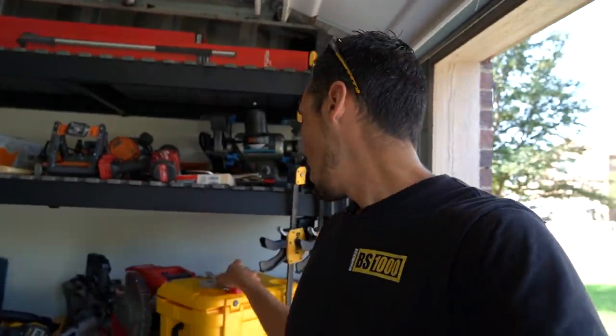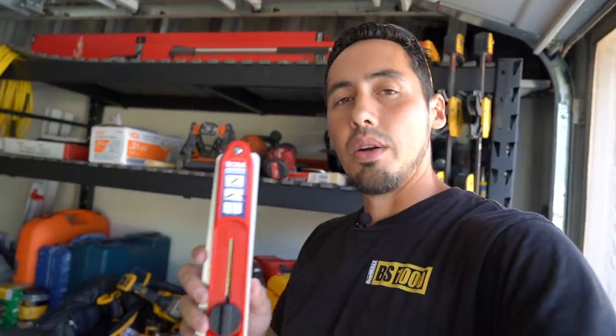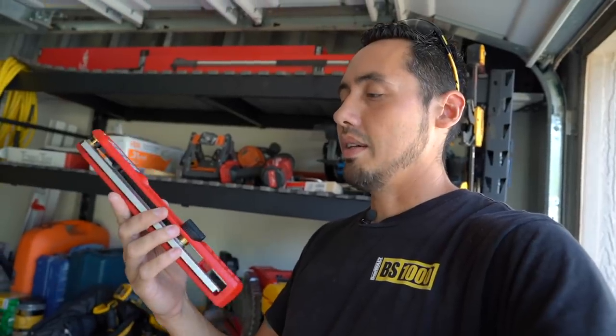I am a tool junkie myself, like many of you are, and if we see a new tool, hey, we want to test it out and see how it's going to work. So in this video, I'm going to be testing out this tool right here. This is the Bora Miterix miter duplicator. This was not sent to me — this is not a sponsored video. I just purchased this off Amazon a couple days ago and we're going to give it a test and see what I think of it.